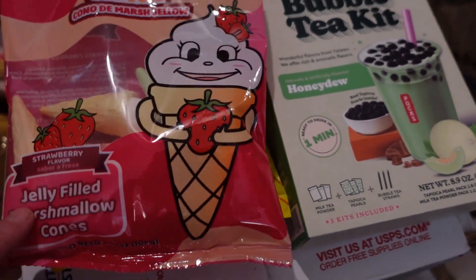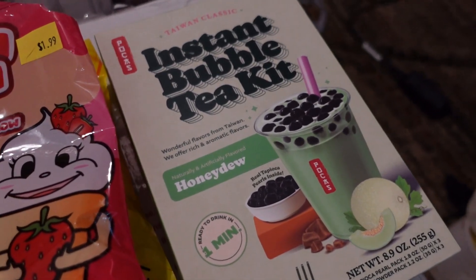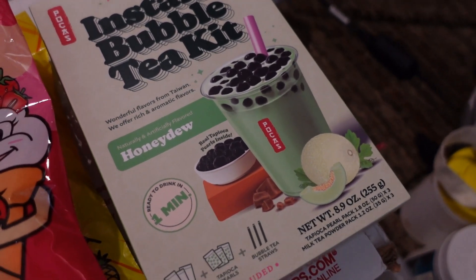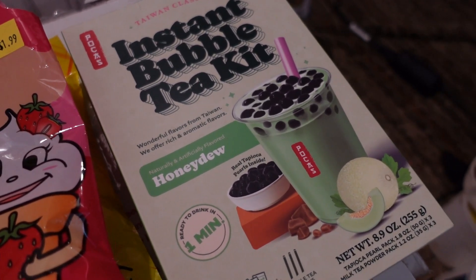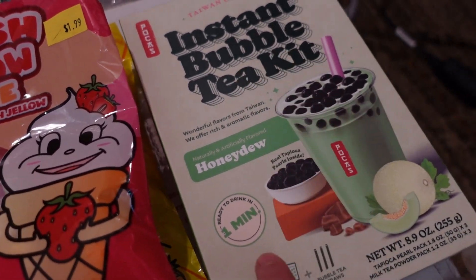We're going to try the marshmallow cones and this instant bubble tea. I have never tried any bubble tea at all. Have you ever tried bubble tea, Veah? She's never tried it either, so we're going to try that.